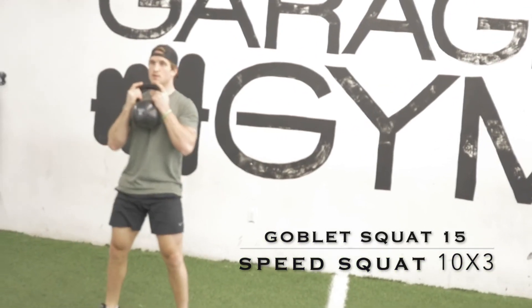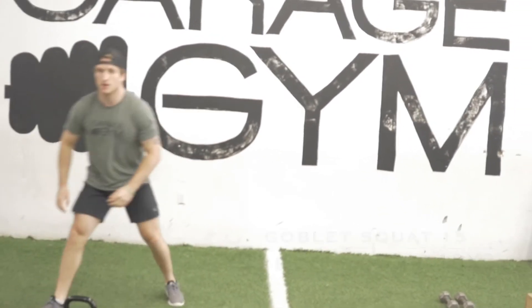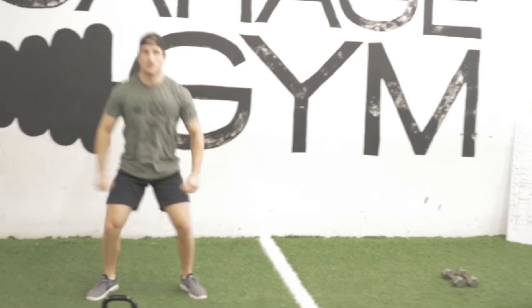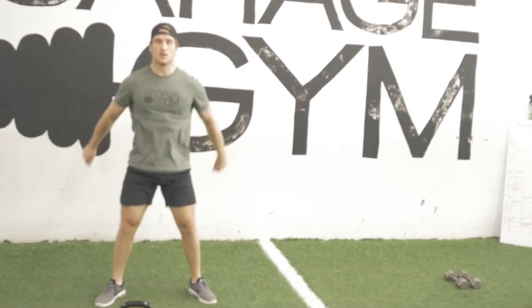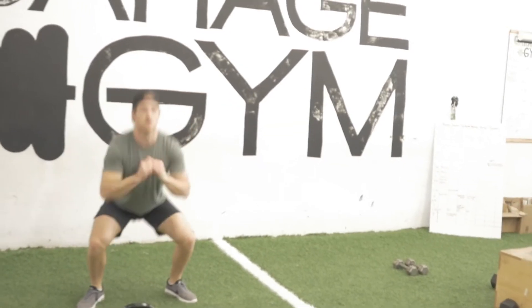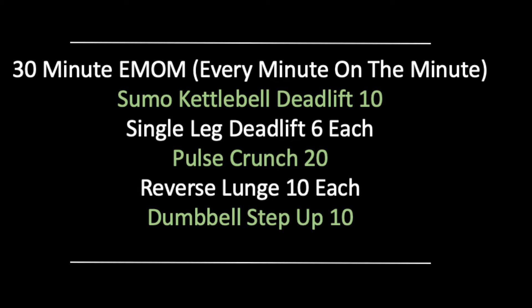After 15 reps, I'm putting that weight down and immediately getting into 10 speed squats — nice and quick air squats, about halfway down, trying to get as much explosive power as we can. Three rounds total.